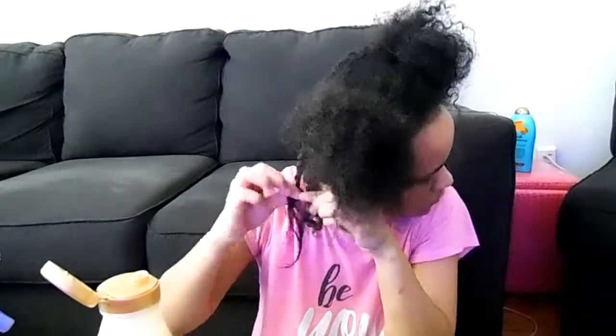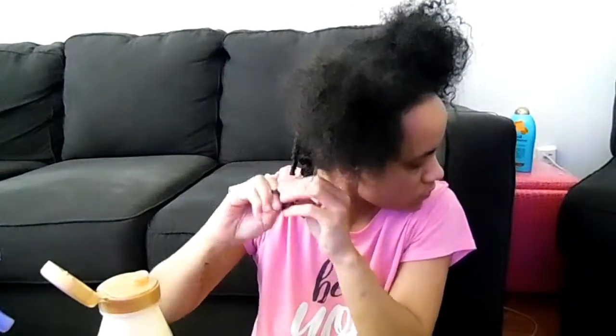Let me twist it in. I'm going to do the same thing and I'll be back.